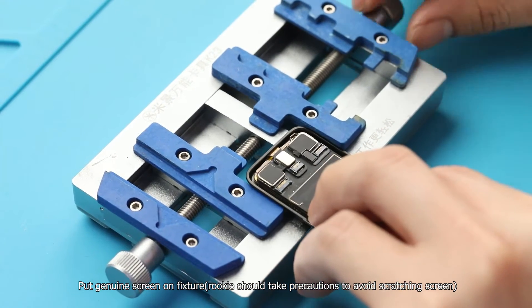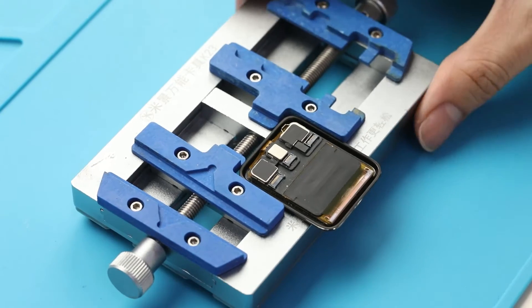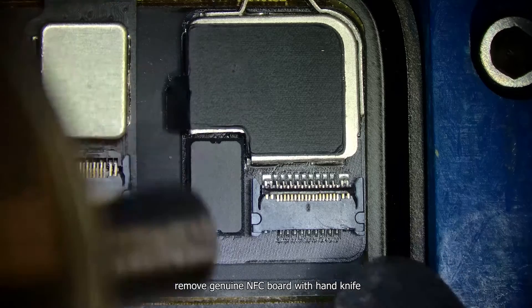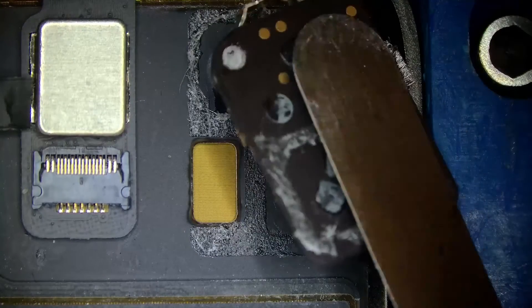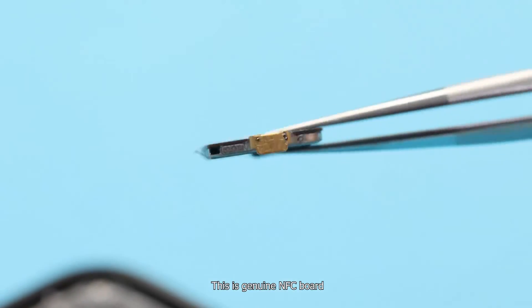Put the genuine screen on the fixture — rookies should take precautions to avoid scratching the screen. Assist with the hot air gun at 150 degrees, 40 air, then remove the genuine NFC board with a hand knife. This is the genuine NFC board.